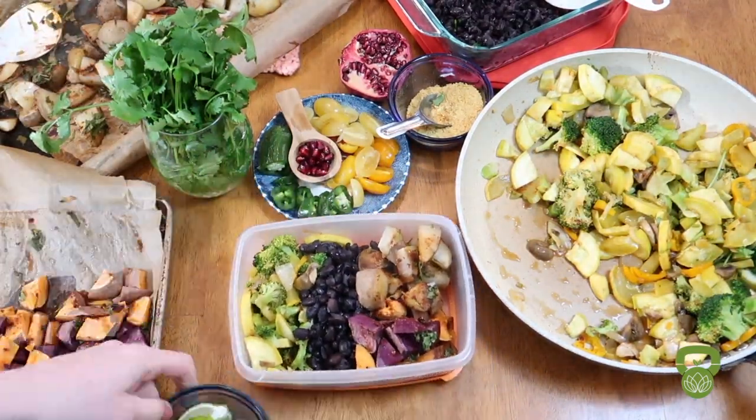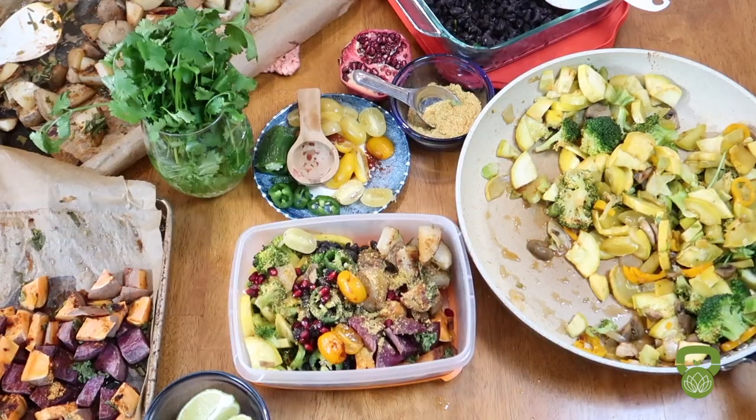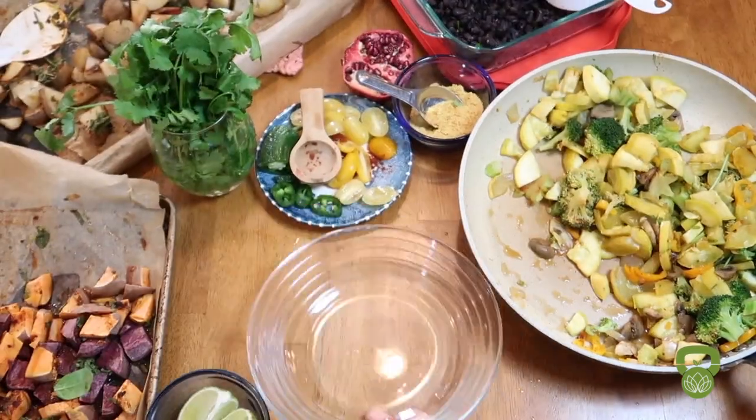Filling your meal prep container can be simple. Put your base ingredients in and then go crazy with the toppings. I added nutritional yeast, salsa, jalapeños, and threw in a handful of greens and sweet peppers in order to pack a more healthful punch.